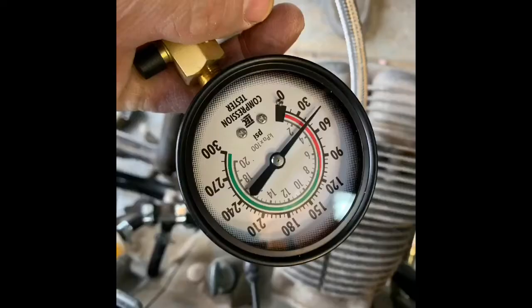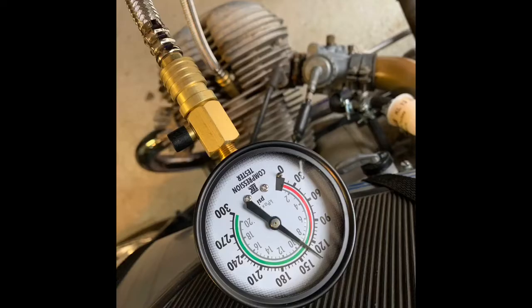So the purpose of this video is to try to find the source of the low compression. I'm showing about 45 pounds on the left cylinder and about 135 on the right.